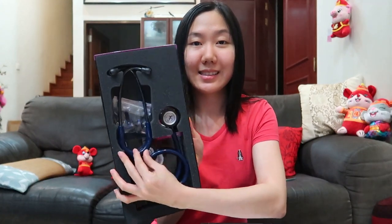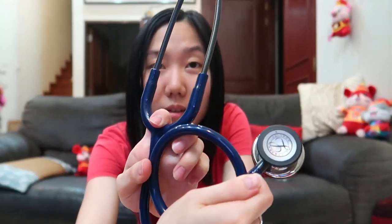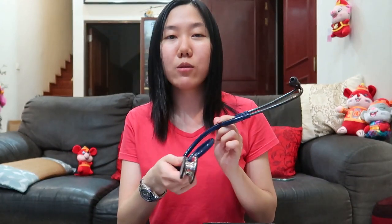It actually looks like this in the box — navy blue with a mirror finish! I was actually deciding between the navy blue and the Caribbean blue, but I realized that a lot of people got the Caribbean blue one, so I decided to get the navy blue. Navy blue kind of suits my skin more, making it look a little brighter.